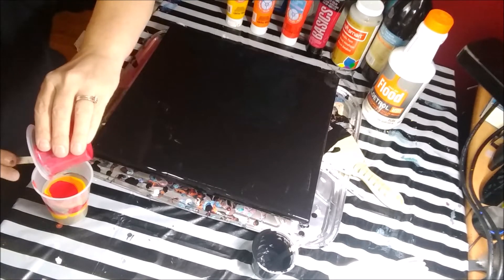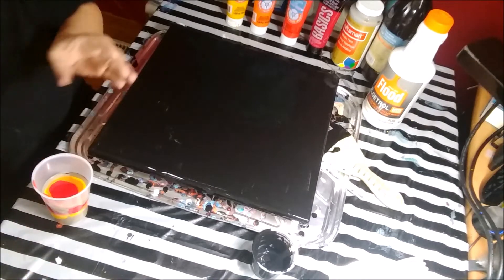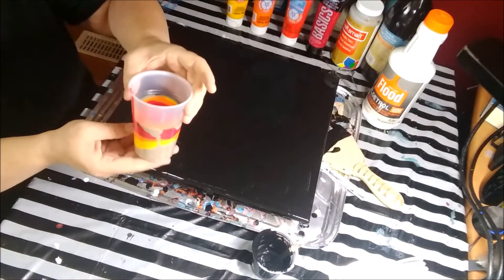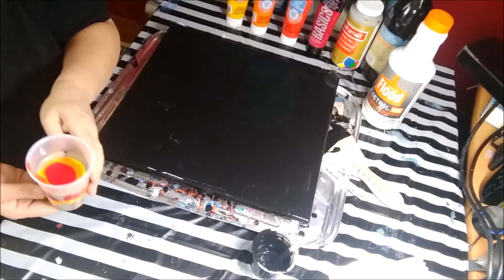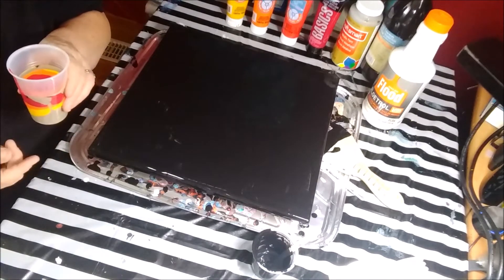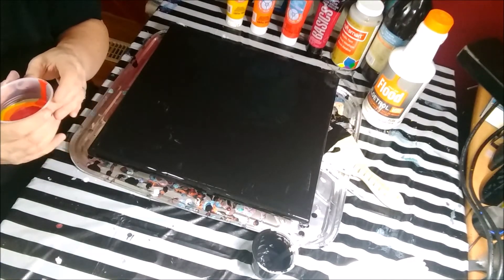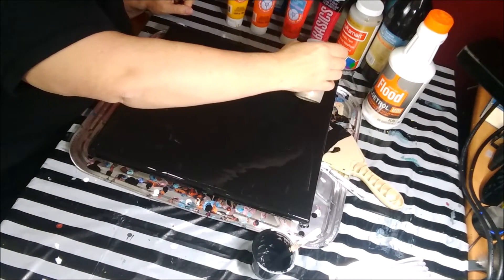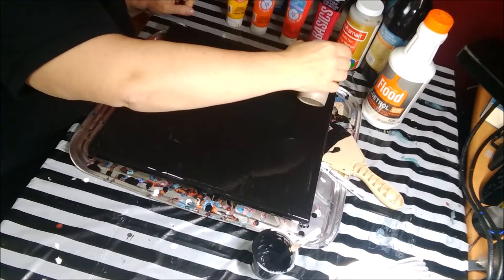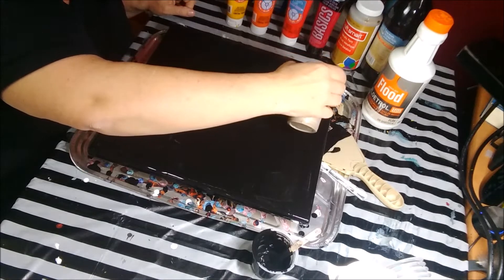So we've got all these paints layered in the cup. They didn't mix a whole lot, and that's okay. There are a few bubbles in there — little cells forming. I didn't add any silicone because when you do a ring pour, you tend to make cells anyway. So I'm just going to go for it.